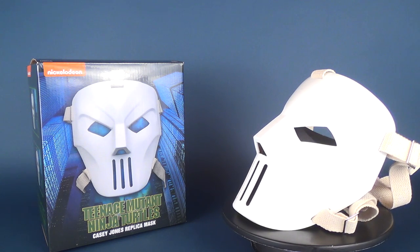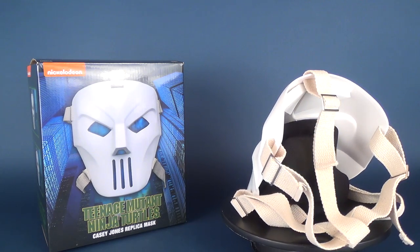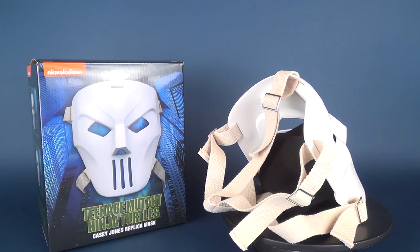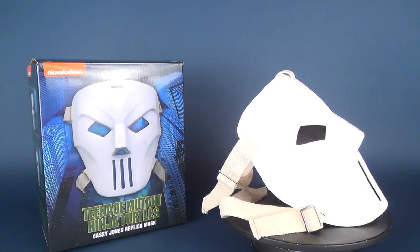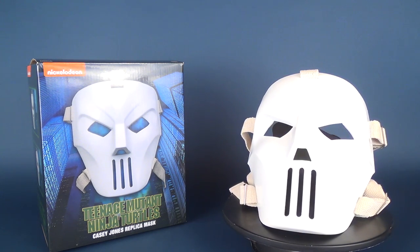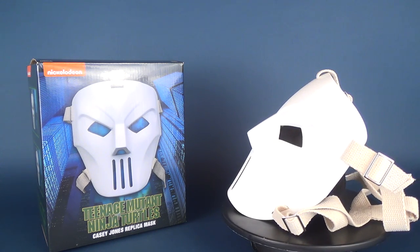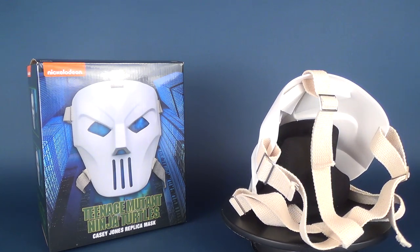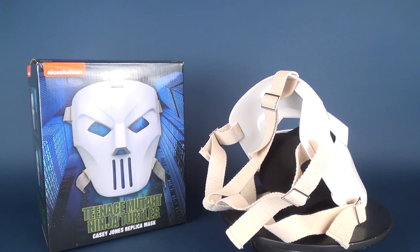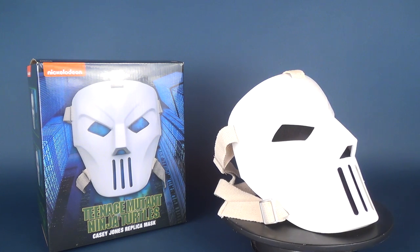The NECA Toys Teenage Mutant Ninja Turtles Casey Jones replica mask is now available in comic book stores and some retail stores. NECA Toys has done a bang-up job of recreating the original hockey mask from when we are introduced to Casey Jones as he confronts Raphael in the park. NECA has gone the route of giving us a more pristine-looking mask, whereas based on the movie footage the mask seems to have a slightly dirtier, almost darker tone. It's something a customizer with a little paint and creativity could fix to give it a more worn or aged look.